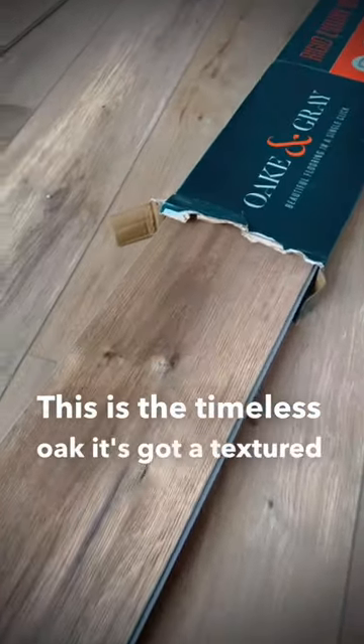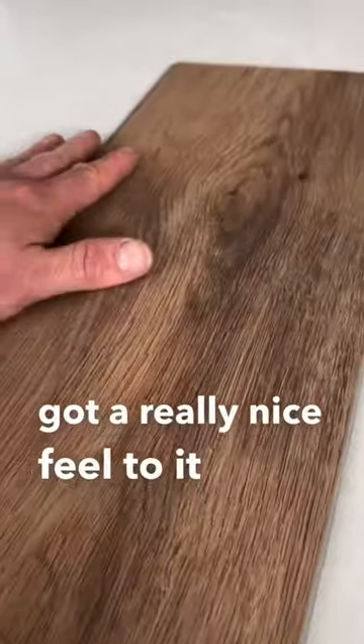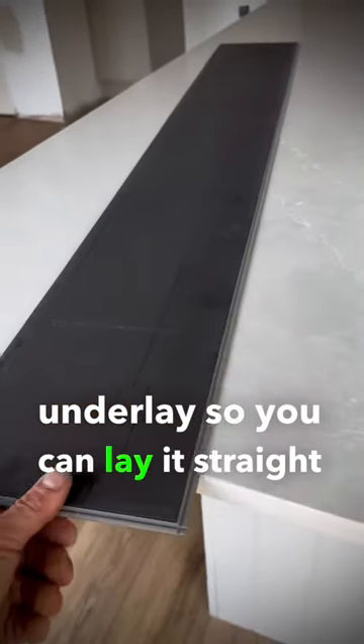This is the Timeless Oak. It's got a textured surface so it's got a really nice feel to it, and it comes with built-in underlay so you can lay it straight onto your subfloor.